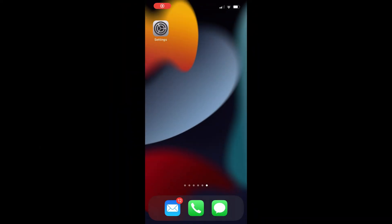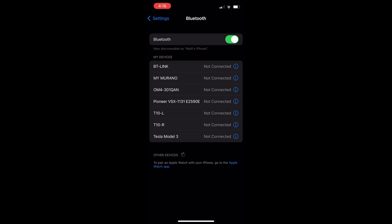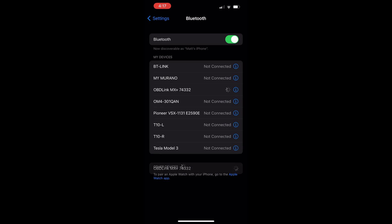Now I can go to the front seat and get the iOS device to continue. Going to the settings menu, I click on the Bluetooth button and turn on Bluetooth if it is not already on. In a few seconds, the OBD-Link MX Plus will show up at the bottom of the screen under Other Devices. Press on it and it will be added to My Devices and show as connected.